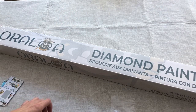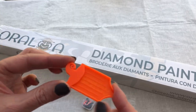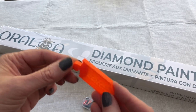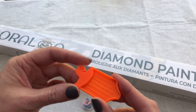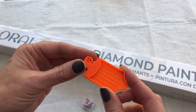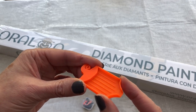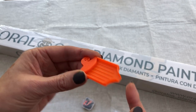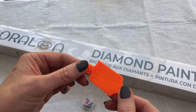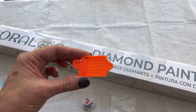Putting those aside, let's have a look at these two cute things. We've got a tiny little mini tray. Isn't that sweet? An Oraloa tiny little tray. It could be used for tipping your diamonds into and using as a diamond tray, or even as a little junk tray. It has got an open end so you can tip the diamonds back in. I'm quite tempted to pop a magnet on the back and use it as a cover minder.